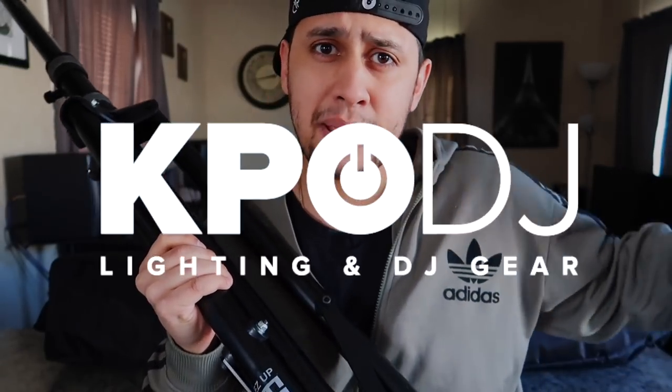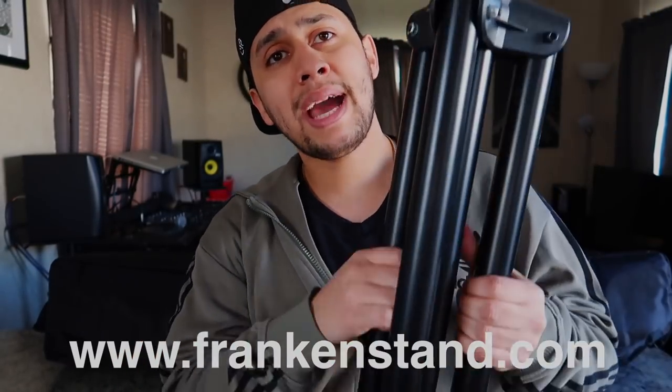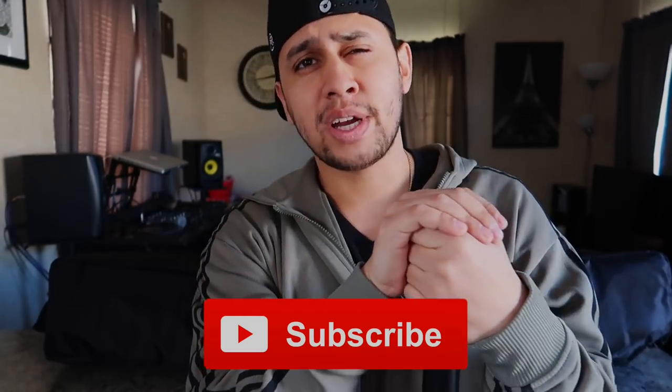So there you guys have it — a first look at the Frankenstand F1 5th generation. Big shout out to the homies over at KPODJ. If you want to pick up a pair of these tripods, I highly recommend you check out KPODJ — I'll list them down below. Also want to send a huge shout out to Dr. Frankenstand for sending these speaker tripods over. I'll list his website down below where you can find more info and specs. Leave any questions, comments, or concerns below. If you like this video, be sure to like it, subscribe if you're new, and turn on notifications so you can be notified next time I do another product spotlight video. Signing off — your boy, your homie, DJ Bar. Stay awesome.